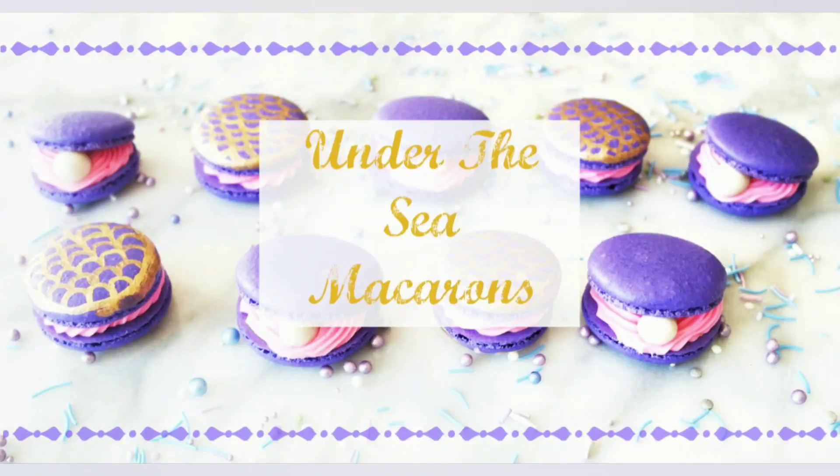Hey everyone, my name is Wendy and today I'm going to teach you how to make under the sea inspired macaroons.